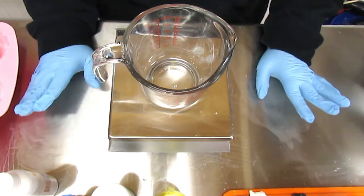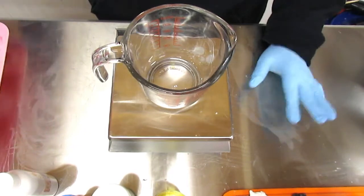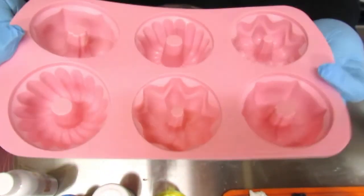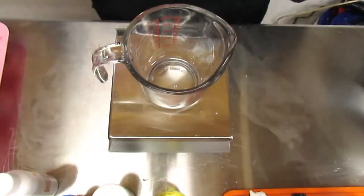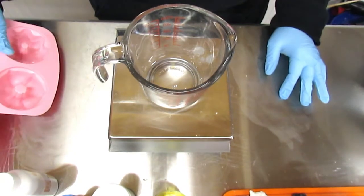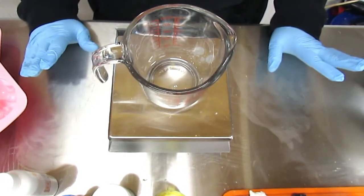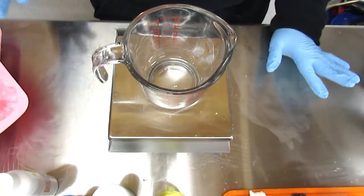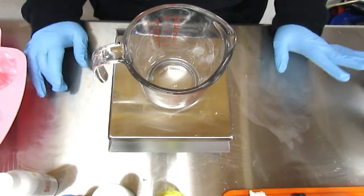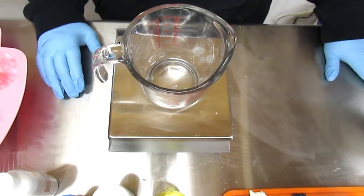Today I'm going to be making some Christmas cookie butt cakes, and I'm going to be using these little molds. I got them from Hobby Lobby, but I've seen them on Amazon for a lot cheaper. I needed them right then, so that's why I went ahead and got them, but you can find them on Amazon probably cheaper.